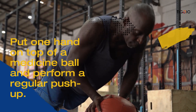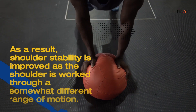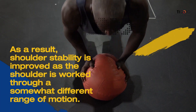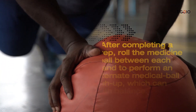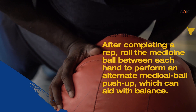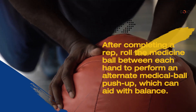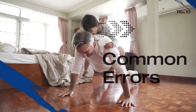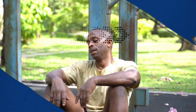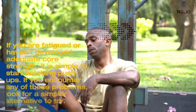For the medicine ball push-up, place one hand on top of a medicine ball and perform a regular push-up. This improves shoulder stability as the shoulder is worked through a slightly different range of motion. After completing each rep, roll the medicine ball between hands to perform an alternating medicine ball push-up, which can also aid with balance.